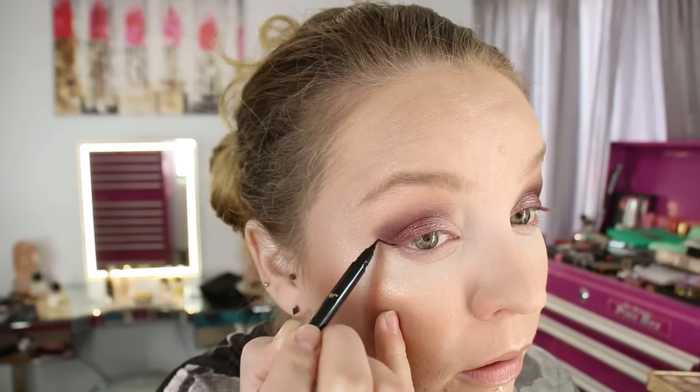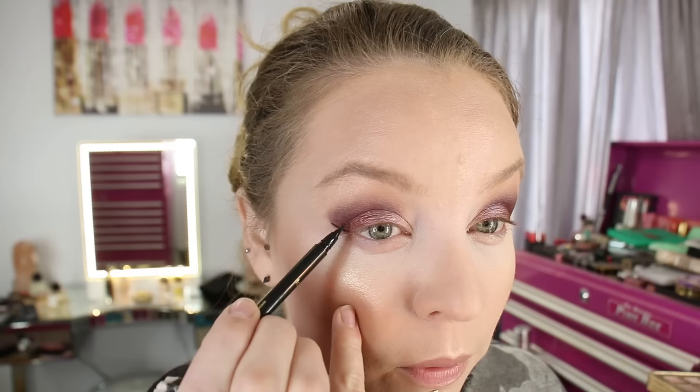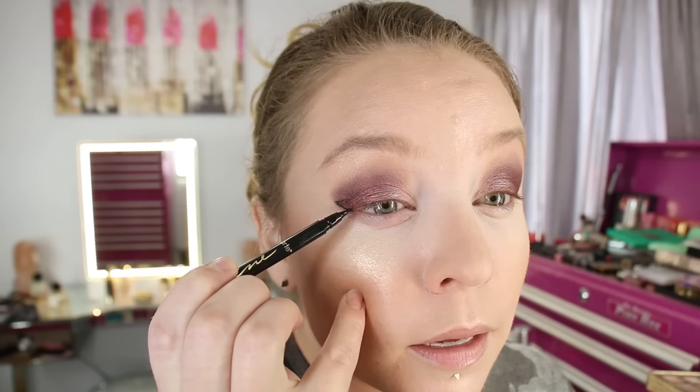The liner actually has a nice amount of product for being a pen — I'm not usually a big pen person but it comes off pretty good. Just to show you — if you like the thinnest little line, look at that, it's the thinnest little marker pen ever. I'm going to finish up my eye makeup and put on some lips.